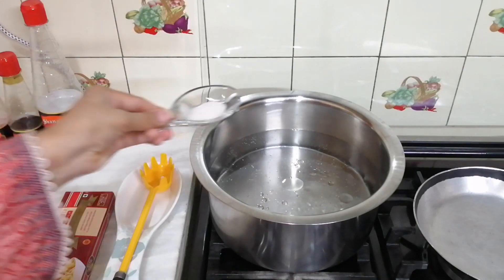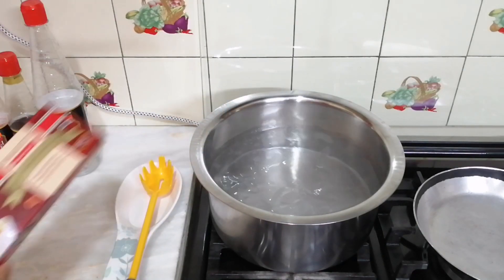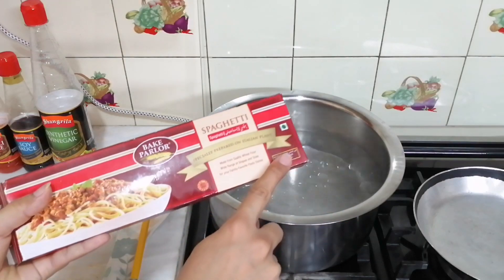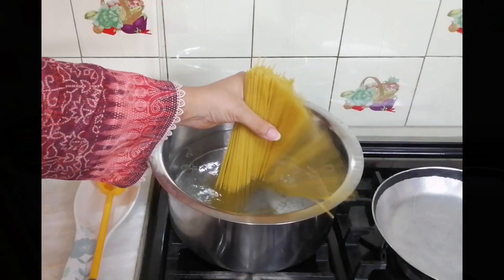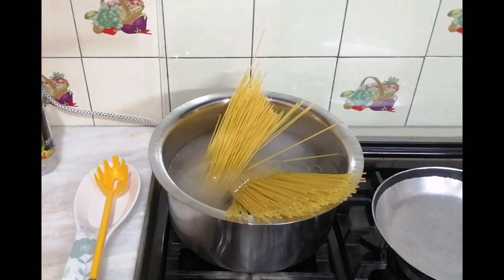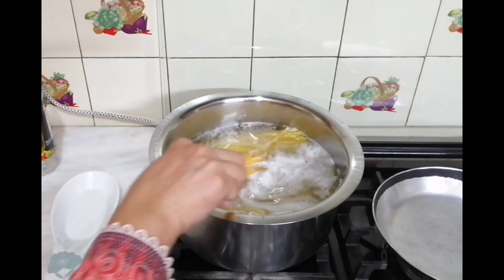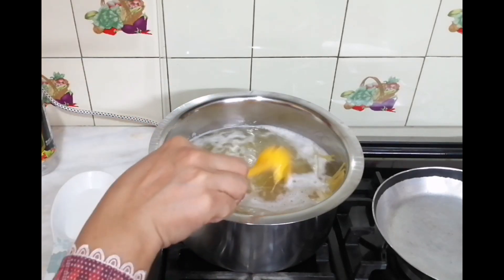We took water in a pot. 1 tablespoon of salt and 1 teaspoon of salt. We took 400-450 grams of spaghetti. Add it in the water so that it will boil.